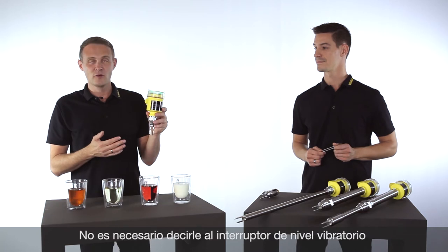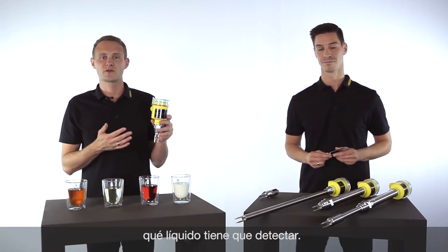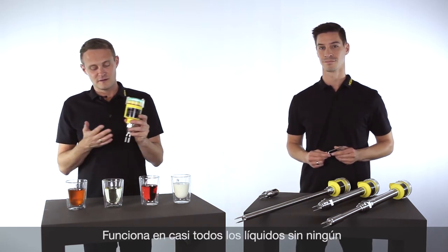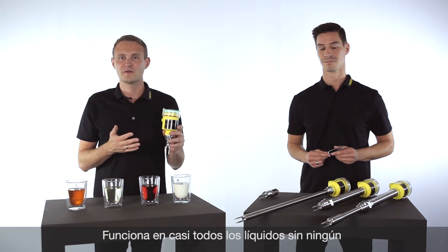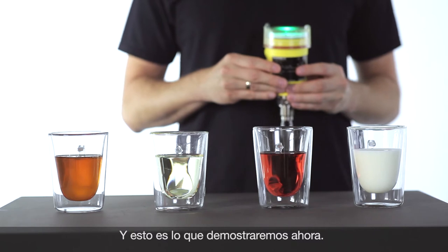The perfect thing here is you don't have to tell the vibration switch what kind of medium it has to detect. It works without any adjustment for almost all mediums, and that's what we would like to show you now.